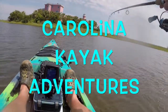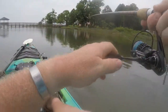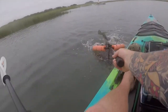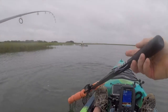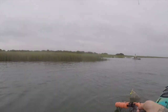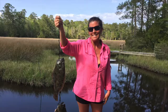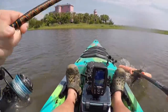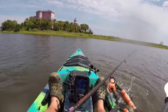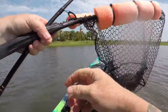Welcome back to another episode of Carolina Kayak Adventures. This episode is all about how we catch flounder. We're not trying to be experts, but we do catch a lot of flounder. We want to show you the techniques we use, the bait we're using, and what kind of water we're looking for — all the little things we do. Stay tuned, get a pad and paper out, take some good notes, and I hope this helps.